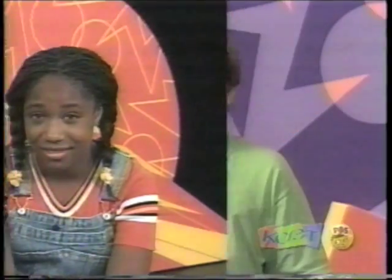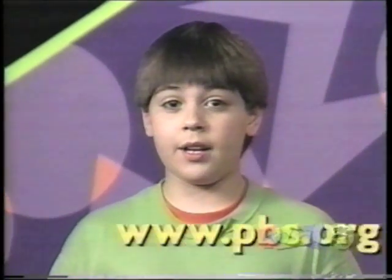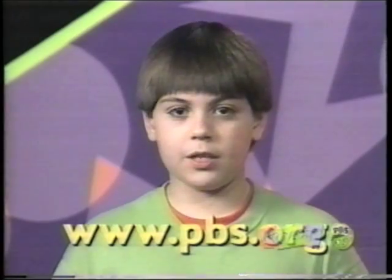Danny Dooley loves tennis but she hates sports. Why do you think that is? If you want to learn about the cool things we do on Zoom, visit our website at www.pbs.org.